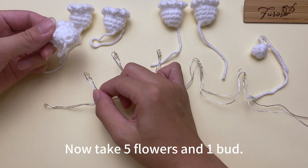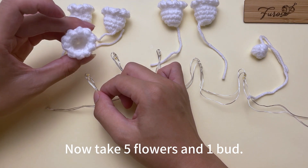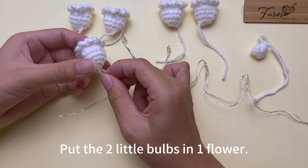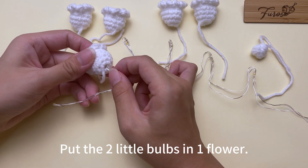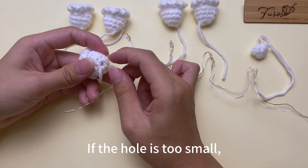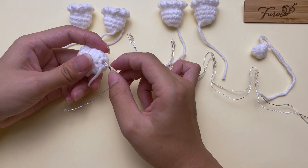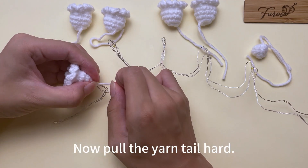Now take five flowers and one bud. Put the two little bulbs in one flower like this. If the hole is too small, use a hook to pull it bigger. Now pull the yarn tail hard.